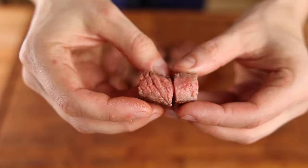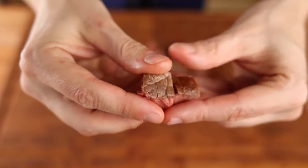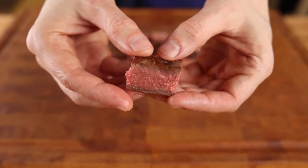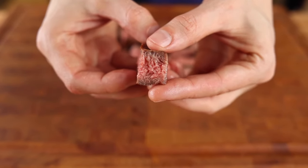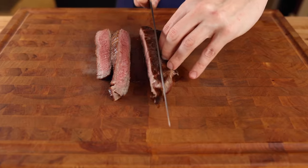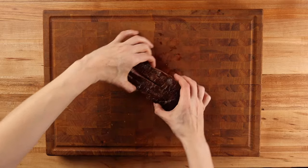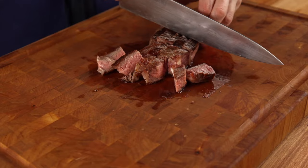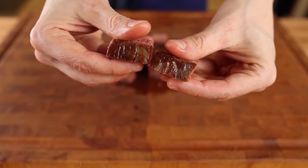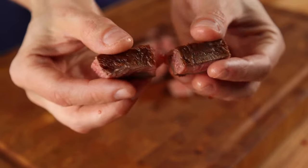After your steak has rested, you can remove the fat if you want. Instead of cutting the meat into bite-sized pieces like the hibachi steak recipe, we're going to cut our teriyaki steak into julienne strips. Take your steak and depending on how wide it is, make anywhere from 2 to 4 slices lengthwise down the meat. Then take the strips, turn them 90 degrees, and make perpendicular cuts. Preparing the meat in this manner gives you the exact julienne slice used at most teppanyaki restaurants.